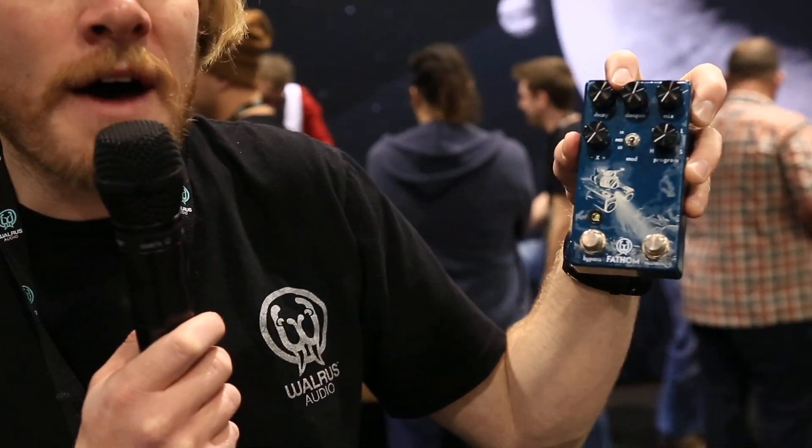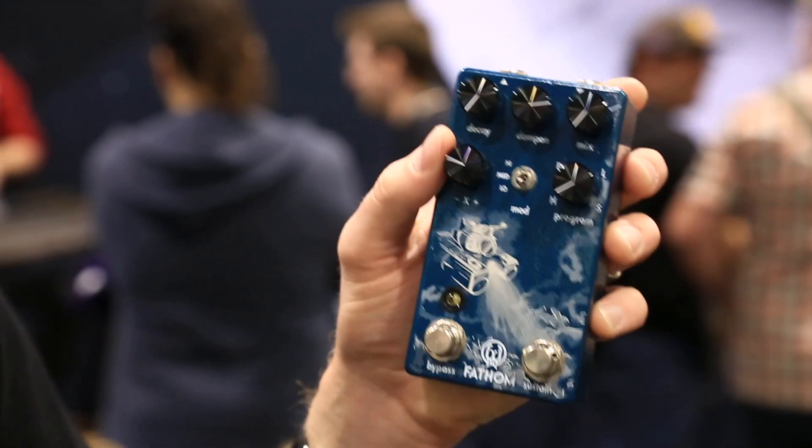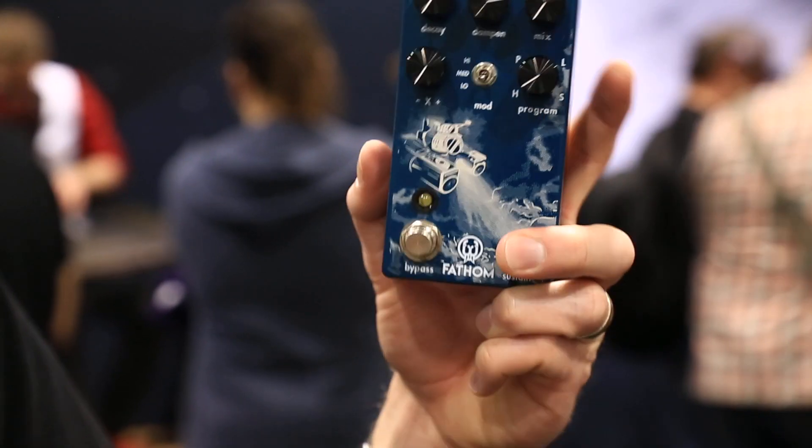Really exciting. A Dampen Control to kind of roll off your highs, and an X knob right here that controls different parameters depending on which algorithm you're in. And a Sustained Switch right here — hold it down, and it lets the reverb kind of bloom into a big old tail, making a nice big symphonic sound.